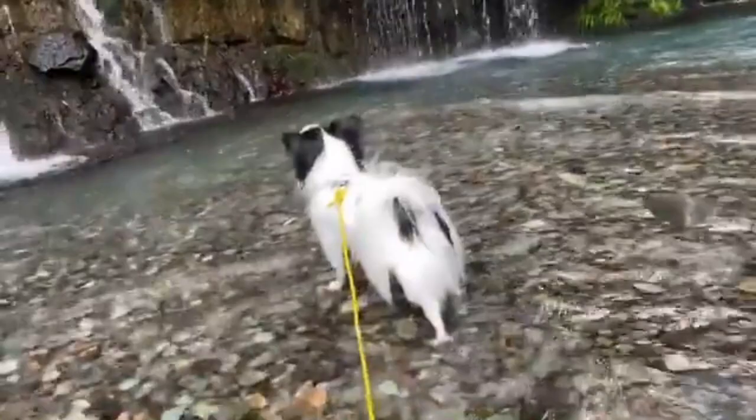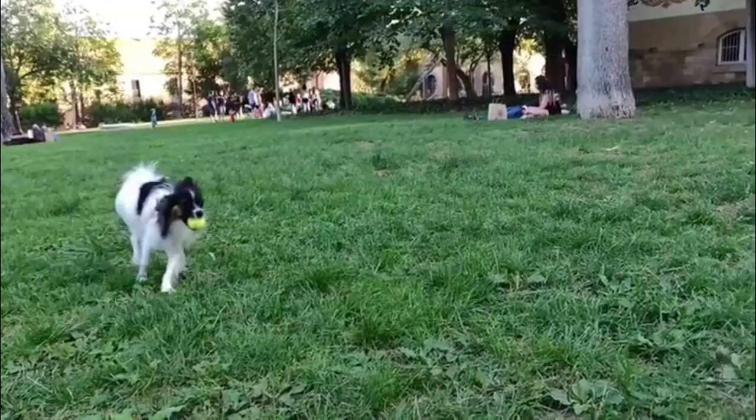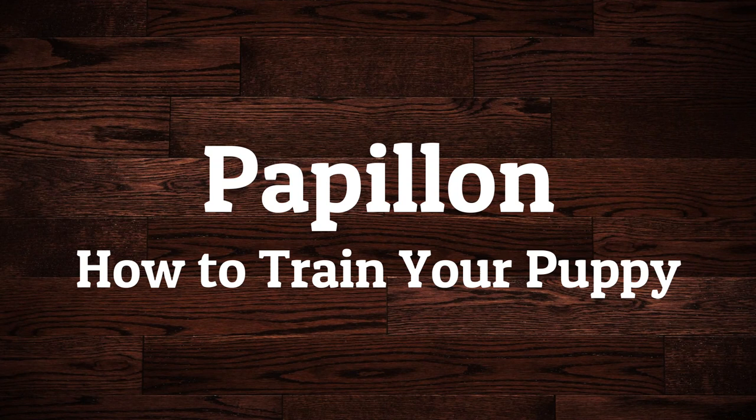The Papillon is also known as the butterfly dog because of its butterfly-like ears. They are little, adorable, and active dogs who are sociable, clever, vivacious, and appealing. The fast, inquisitive Papillon is a little dog with exceptional beauty and enthusiastic athleticism. Despite his refined look, the Pap is a true doggy dog with a tough constitution. In this video, I will show how to train your Papillon puppy.